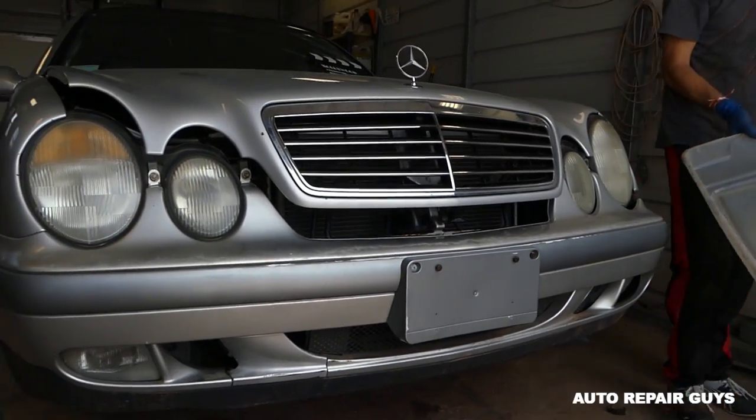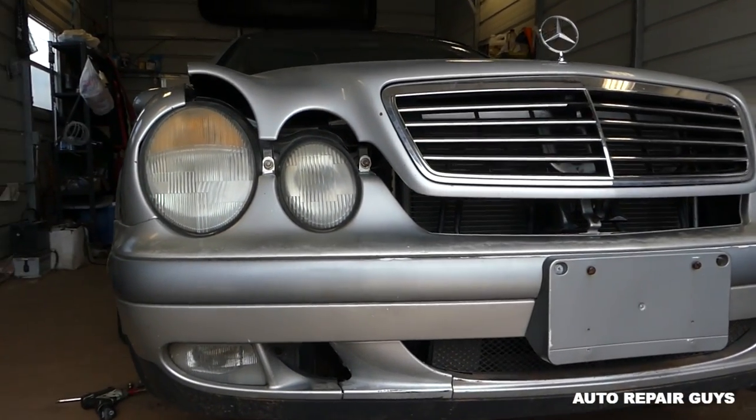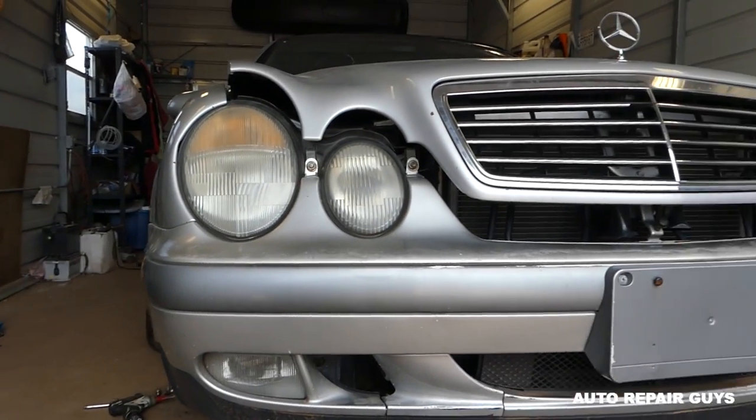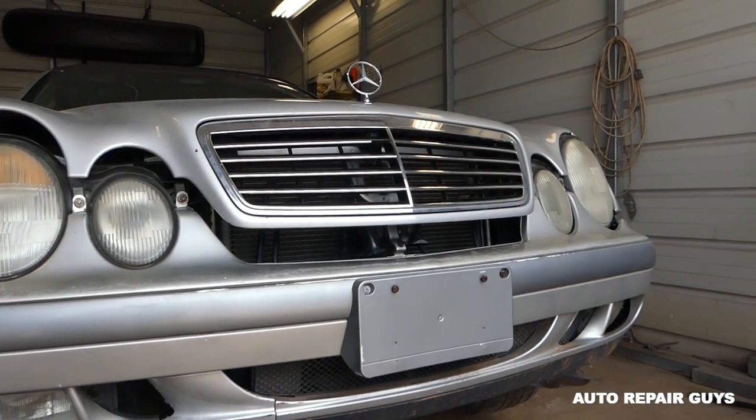Hey guys, welcome back to Auto Repair Guys. Today we will show you how to remove and replace a radiator on a Mercedes CLK W208. Stay with us, let's go ahead and start on it. Also, if you need links for tools and parts used, we'll have a demo on our website mechanicwifestyle.com — check it out.